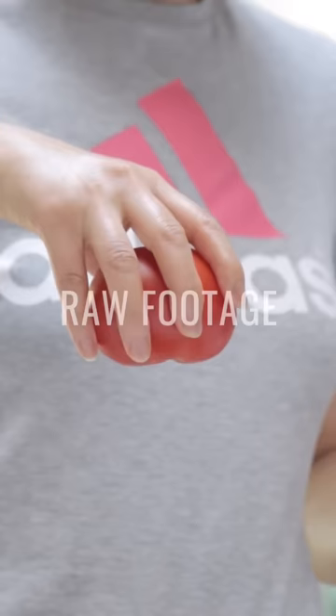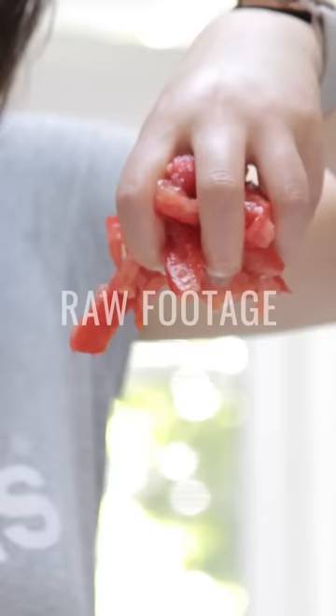Here I wanted to make it look as if the tomato was falling apart in midair, so I stitched two separate clips together. I actually really like how it turned out. Without further ado, I present: cinematic guacamole.